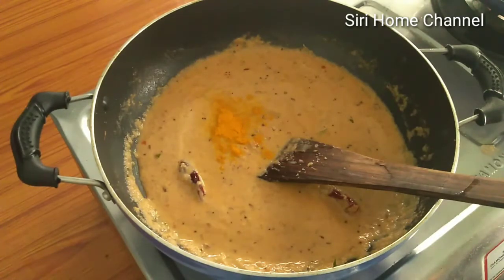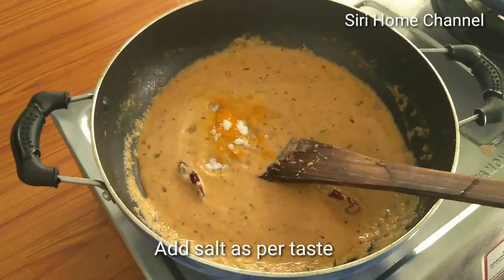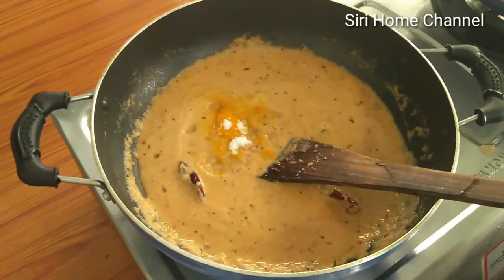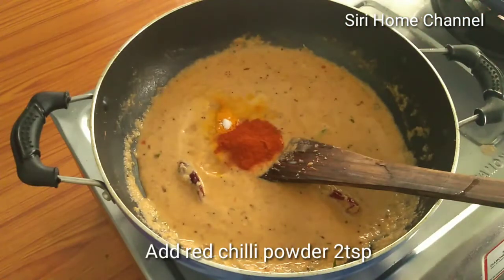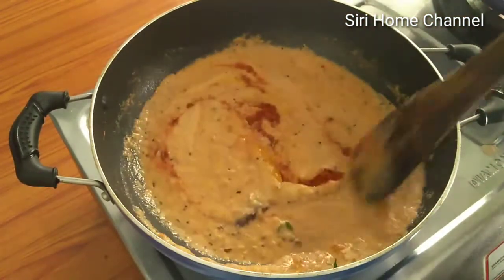Add 2 tablespoons of salt, 2 tablespoons of karam raisi (spice), and then add the paneer pieces and cook for 3 minutes.